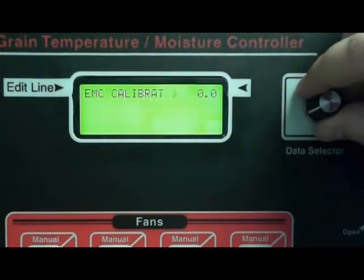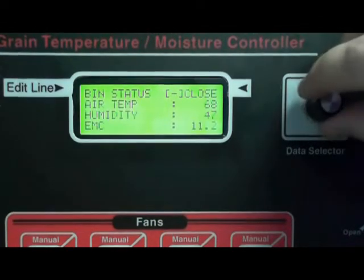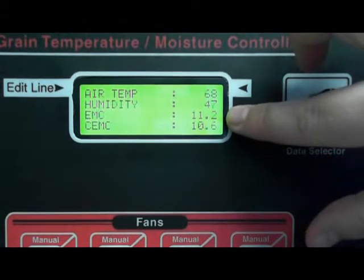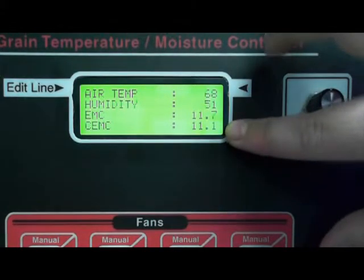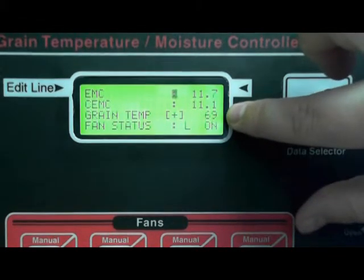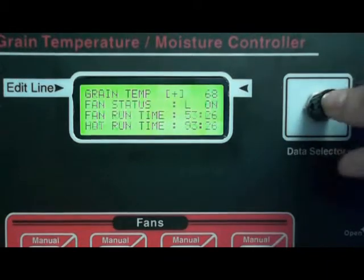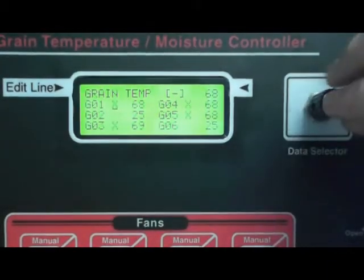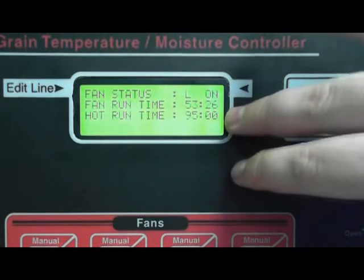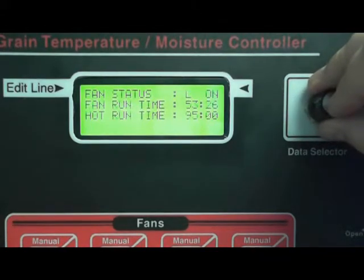EMC calibrate — we're going to leave that at 0. Go ahead and close this and let's go to bin status to take a look at some things here. Here's your air temperature, your humidity, the equilibrium moisture content, your corrected equilibrium moisture content readings, and your grain temperature — that's the same menu as when we looked at the other grain temps. You also have fan run time, and if you have hot spotting on, you'll have hot run time as well. That'll be covered in another tutorial.